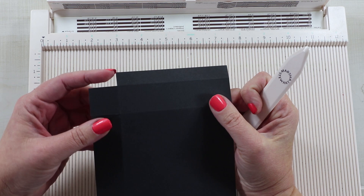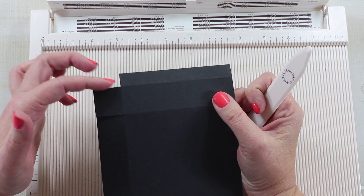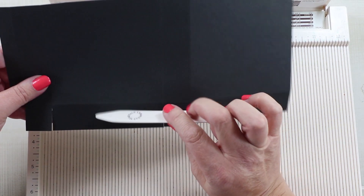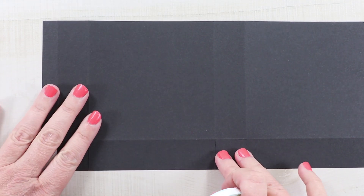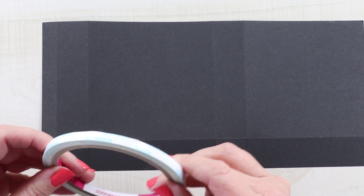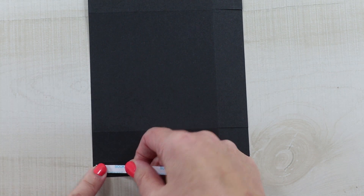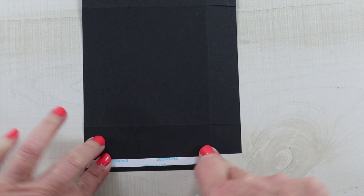I went in and clipped out that very small portion from the tab score, and then clipped in between the score lines on the smaller side. This is a good time to add your adhesives, because that way when you put your other paper layers on you won't be getting in the way of those dimensional bits. I'm going for the score tape — this is a quarter inch — and I want a good solid adhesion here because when we put our treats inside I want it to be very sturdy.